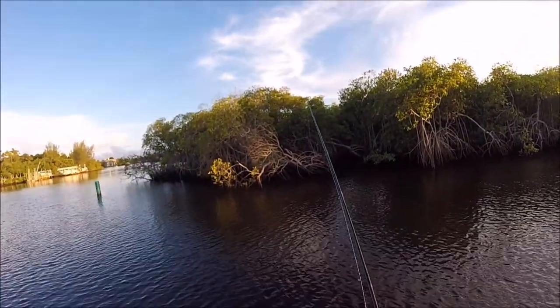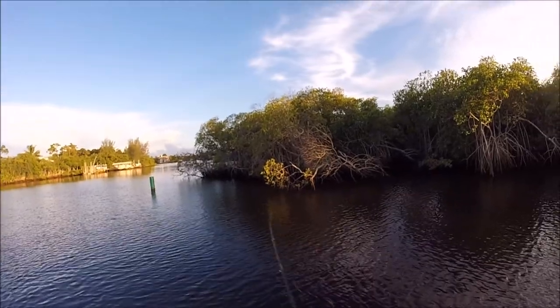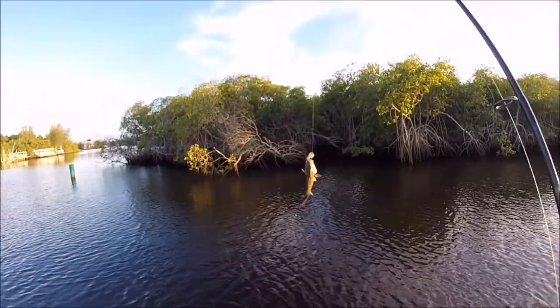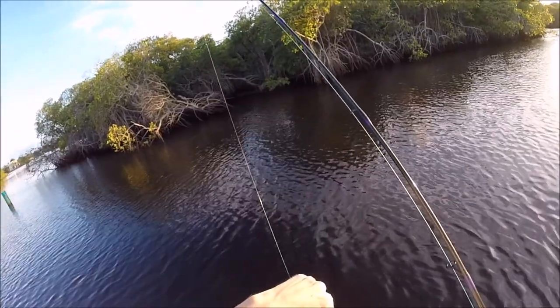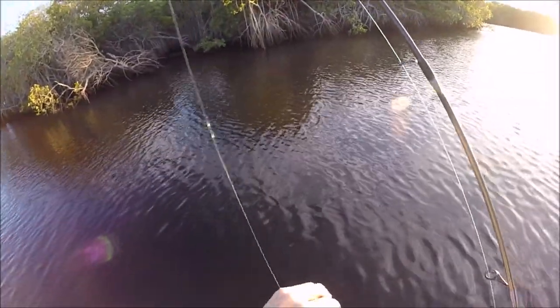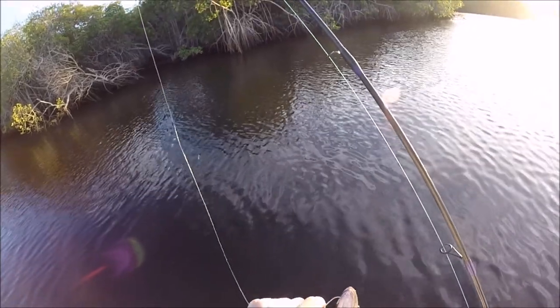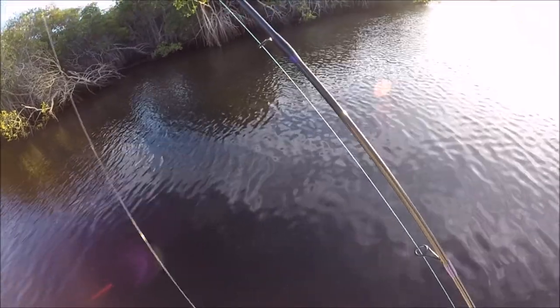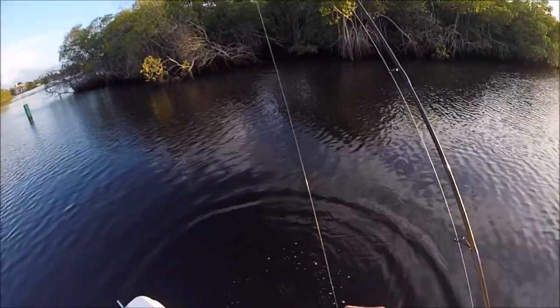Apparently the snapper loved the big pieces of sardine because I threw in the whole piece that was left — that was like instant bites. Little mangrove. Don't bite me. I got you guys at home watching me fish. Mine is probably like an inch or two short but I'm pretty sure it's eight inches.